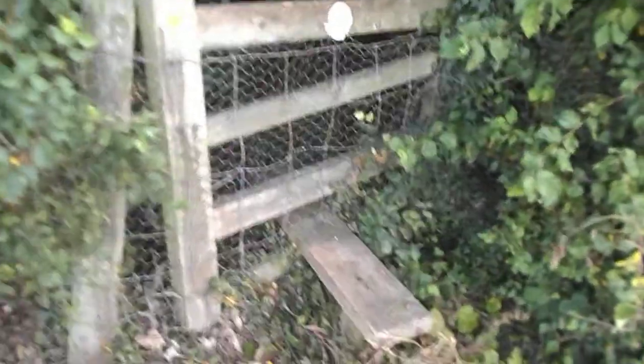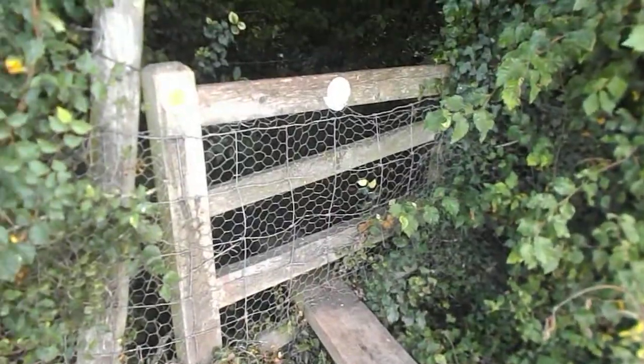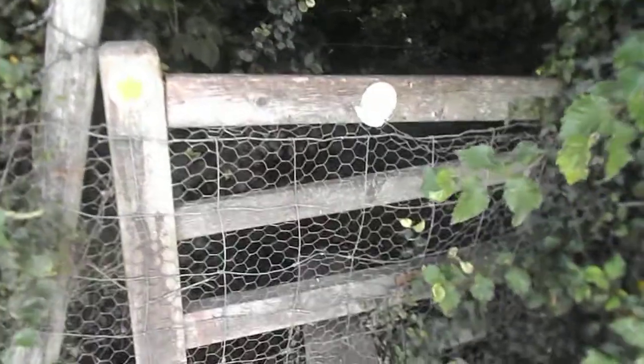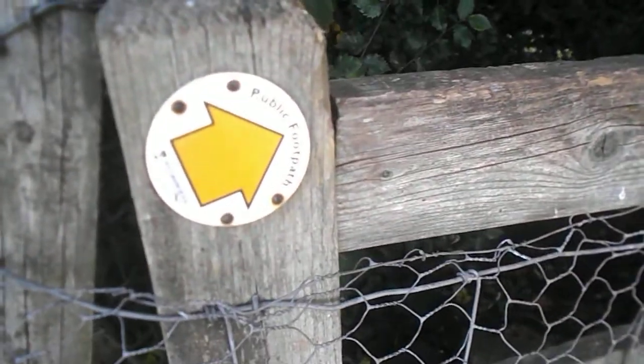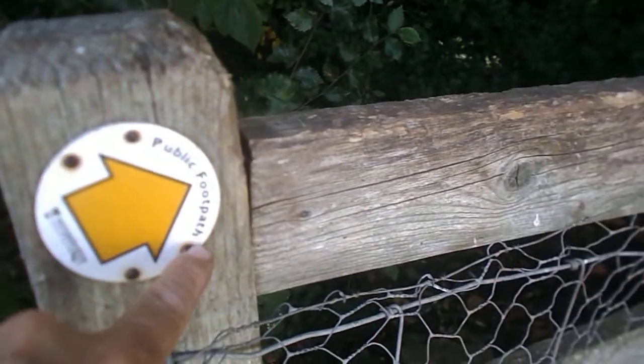Now where do you think it could be? Let me think. And then I nearly gave up, nearly gave it a did-not-find. For some reason, just as I was about to leave, I know this says public footpath that way. Can you see the screws? So you can't unscrew that, so you won't be able to do that one.